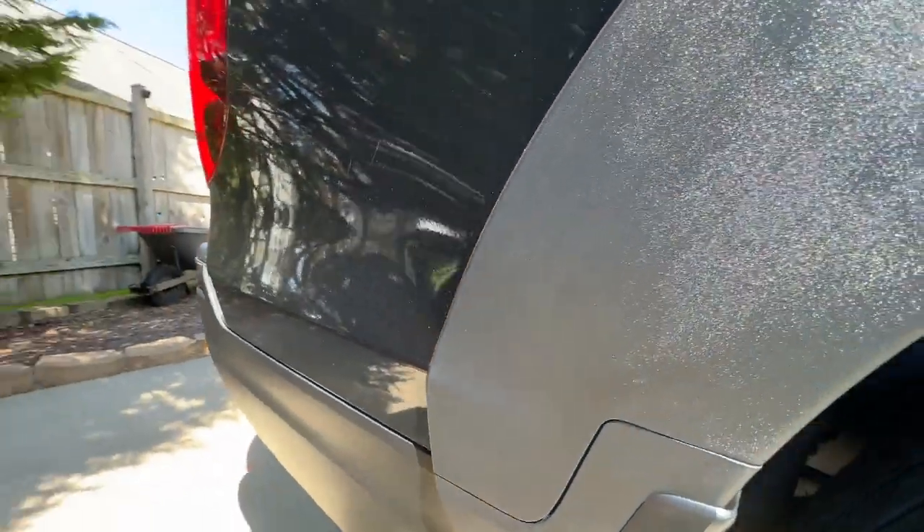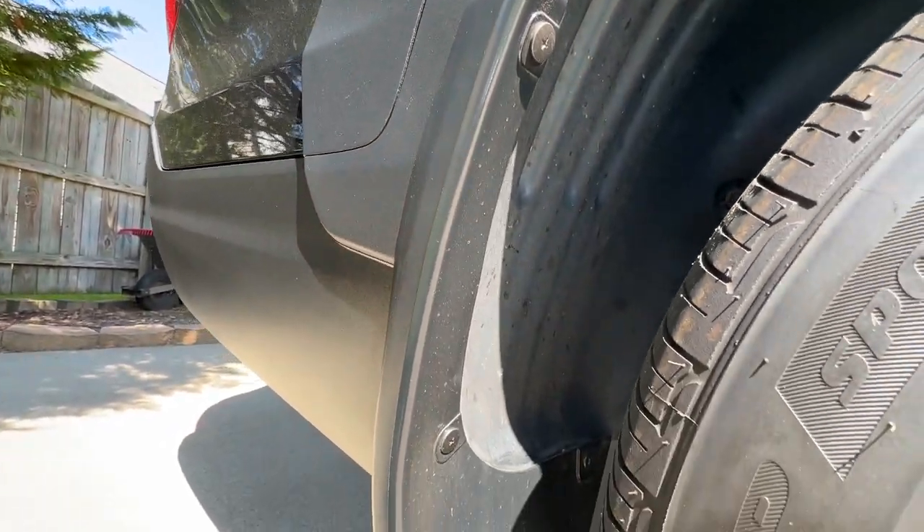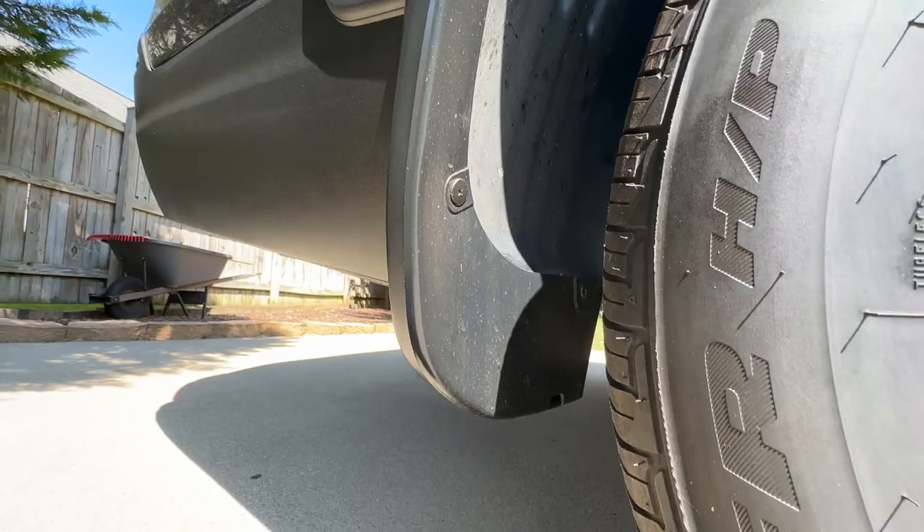I did clean everything underneath the fender because there was a lot of dirt and grime. This truck has a lot of miles, so I wanted to get that cleaned up.